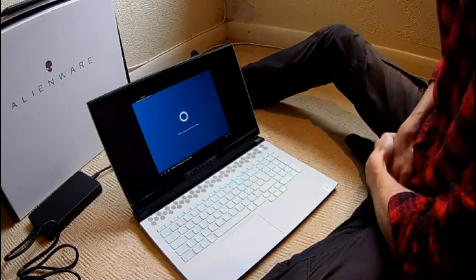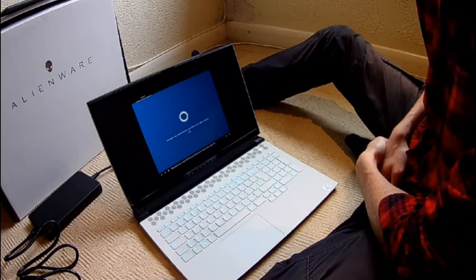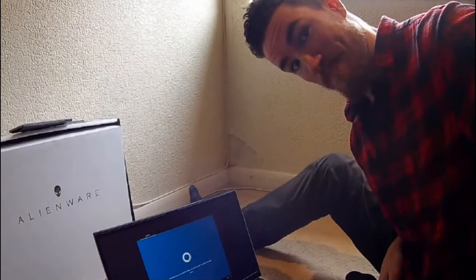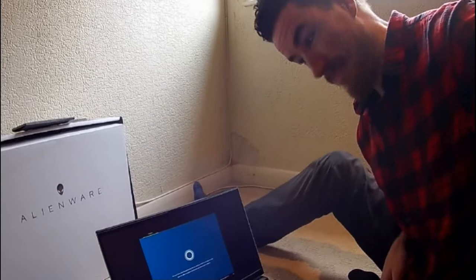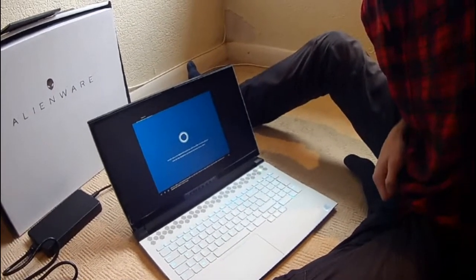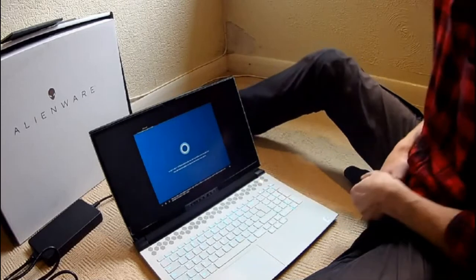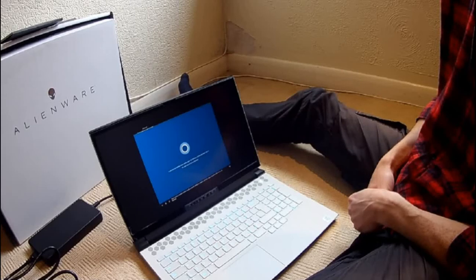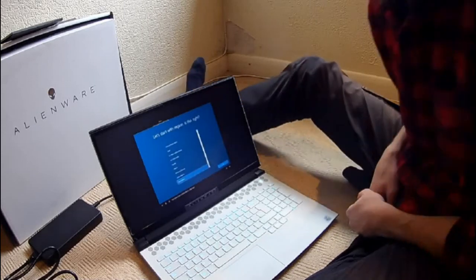I'm Cortana and I'm here to help. A little sign-in here, a touch of Wi-Fi there, and we'll have your PC ready for all you plan to do. Use your voice or the keyboard along the way. And if you'd like me to stay quiet, just select the little microphone icon at the bottom of your screen. Okay, enough intro - let's dig in. So it talks.